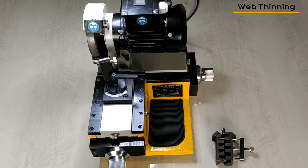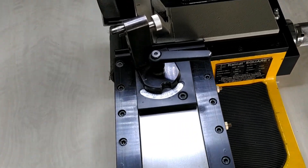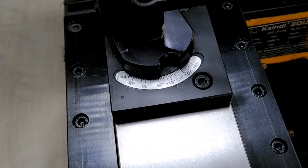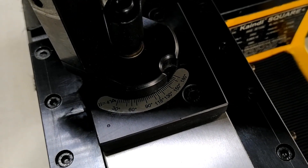Hello everyone. Now we will see how to do web thinning on your drill bit. First, we have to set the required angle at which we want to grind, that is 180 degrees.